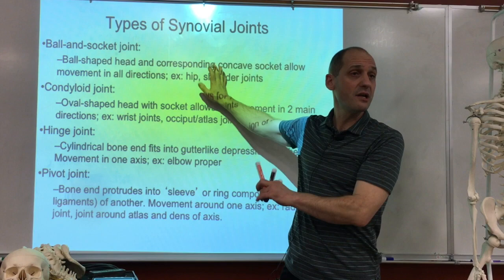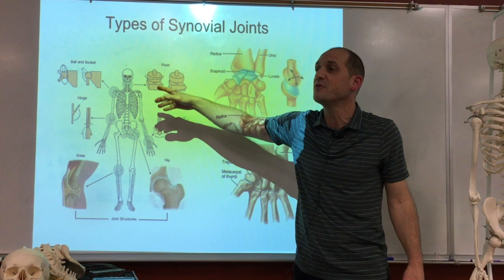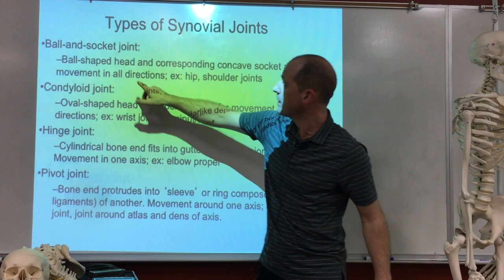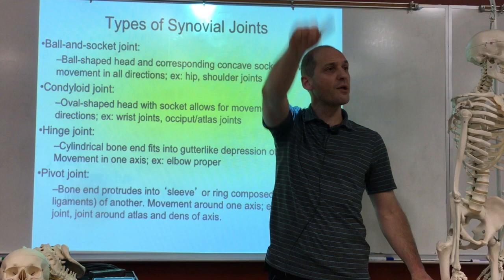We looked at the general concept of synovial joints. Now we have a whole range of different kinds of them to describe, based on what kinds of movements they generate. Some joints, like the hip joint, you can move in all different directions — that's known as a ball-and-socket joint, because you have a ball-shaped head — usually called 'the head' — that corresponds with a concave socket allowing movement in all directions.